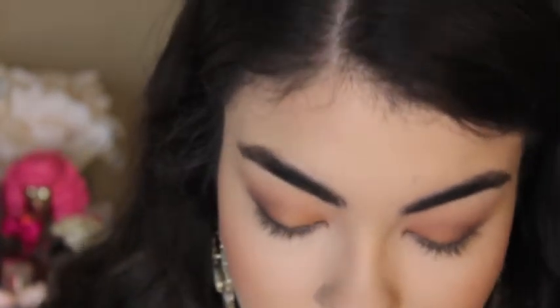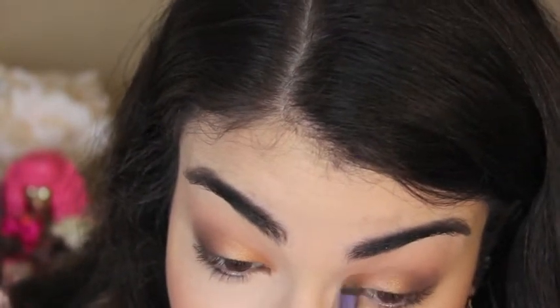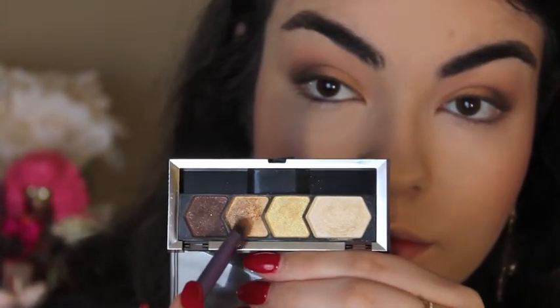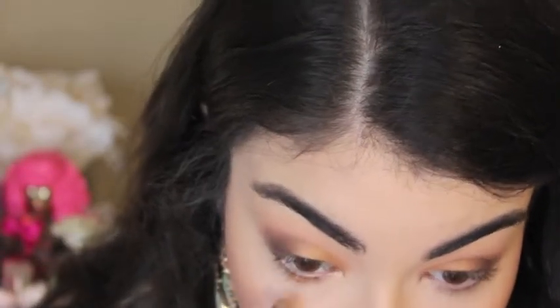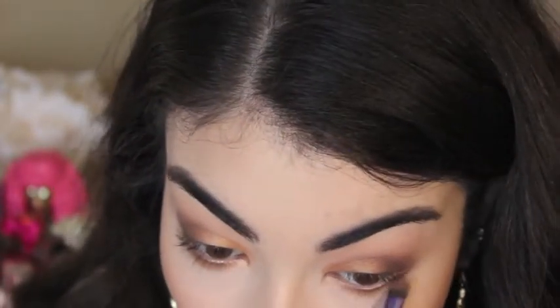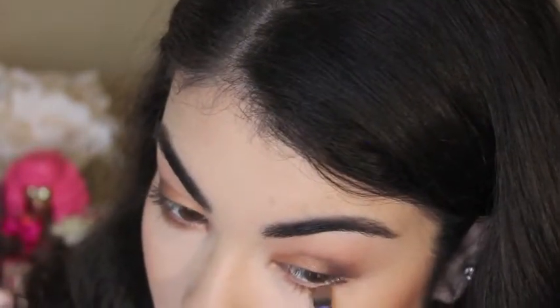I'm going back to that quad again and using the light gold shade. I'm putting that on top of the shadow I put on before — I definitely wanted to make the lid stand out and this really helped. I'm taking that same shade and putting it on my bottom waterline, blending that out with my finger. Then I'm going back with the dark shade and putting it on the outer corner of my bottom eyelid and blending it out.